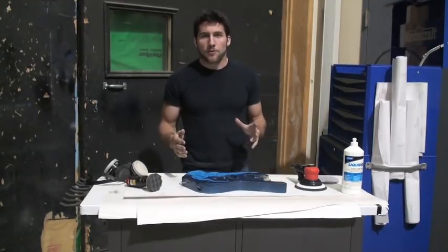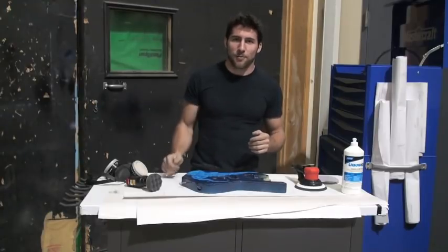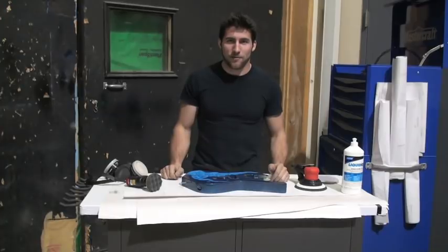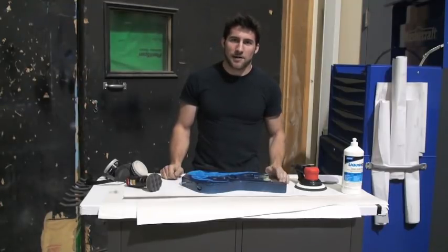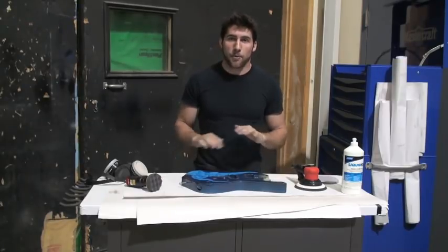A lot of people don't really understand the concept of how sanding and polishing works. They just rub some guitar polish on there after they've done their clear coating and hope that's going to give them the finish they're looking for. What happens when you clear coat is you leave little peaks and valleys — it's just the way the paint atomizes. I don't think you're ever going to get it perfectly smooth.